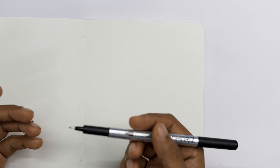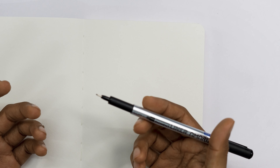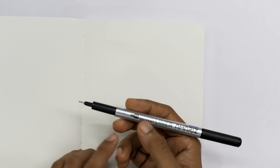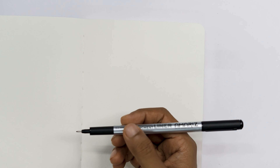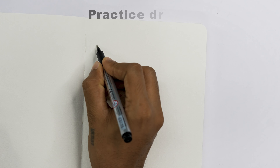Let's start with some basic techniques: lines, hatching, cross-hatching, stippling, and shading. You can follow along with me as we practice each one. For this practice you can take a pen which you normally use to write — better to use a black pen. Here I am using a Dom's brand pigment liner pen, 0.2 size.